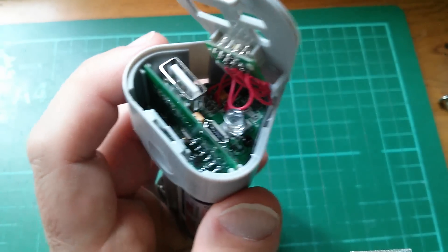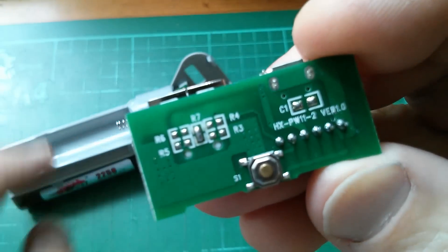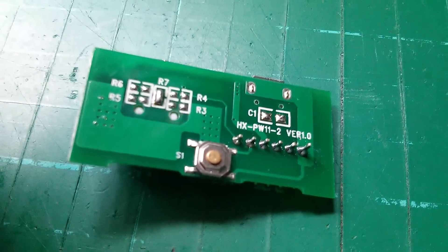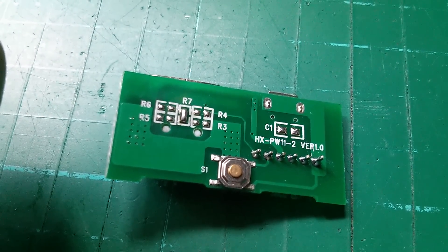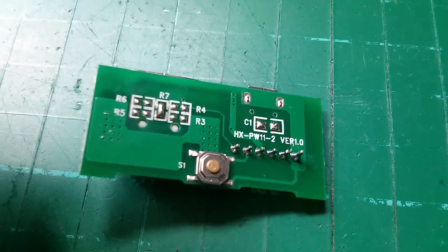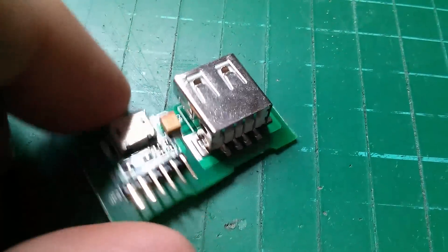The board that has the two USB connectors is a little daughter board which I can pull out. On the back of this board it looks like there's a space for four resistors — these were the original positions for the resistors that make up the Apple iPod high-current signalling. They haven't populated them; instead they've soldered across what they call R7. I'm assuming that's the two data lines, and that's the USB standard signalling for 'take as much current as you want up to the USB standard of 1.5 amps.' There's not much else on this daughter board: just the two connectors, an interconnect for the motherboard, a capacitor, and the switch on the back.